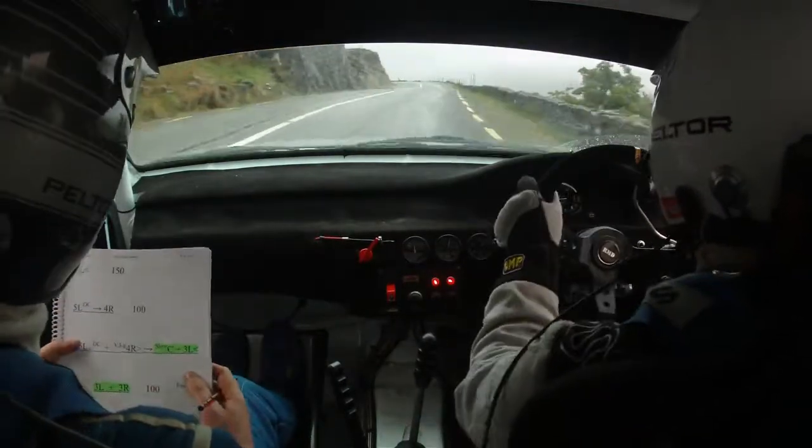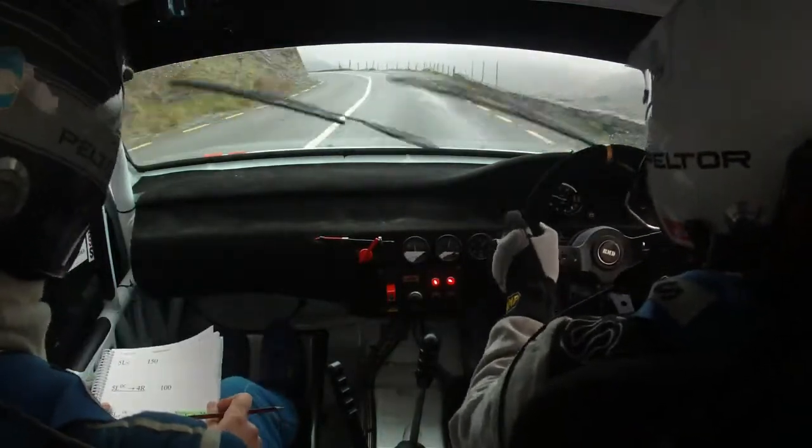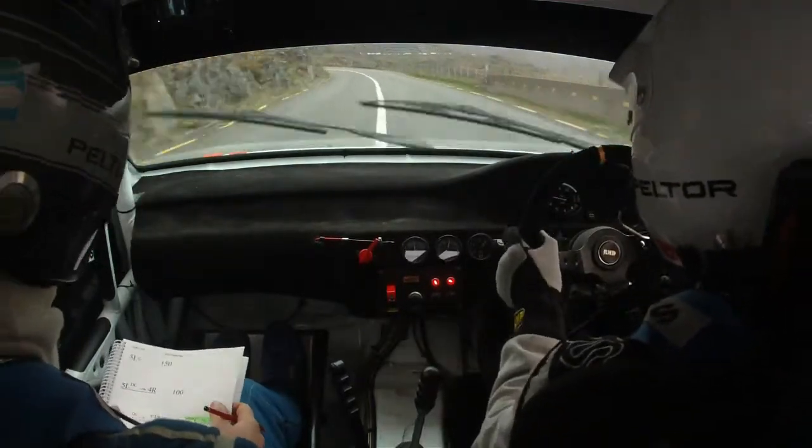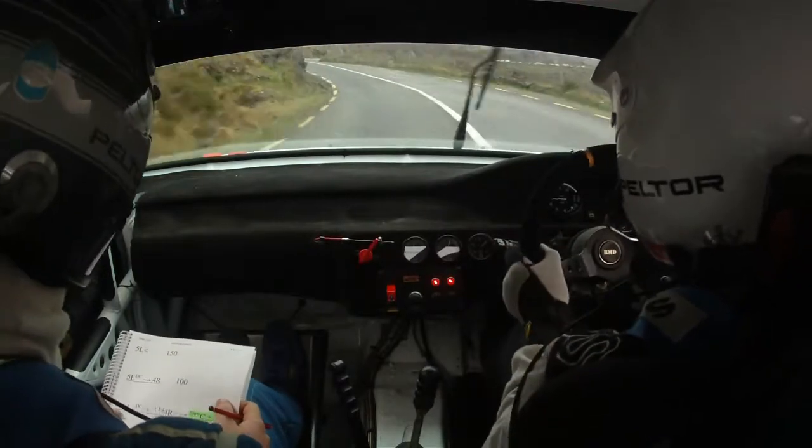100, 5 left opens. 150 and 5 left, don't cut into the 4 right. 150, 5 left, don't cut into the 4 right, 100.